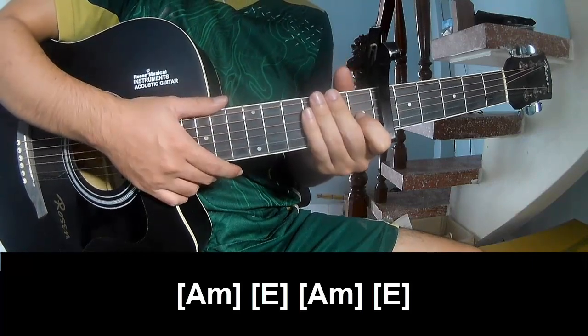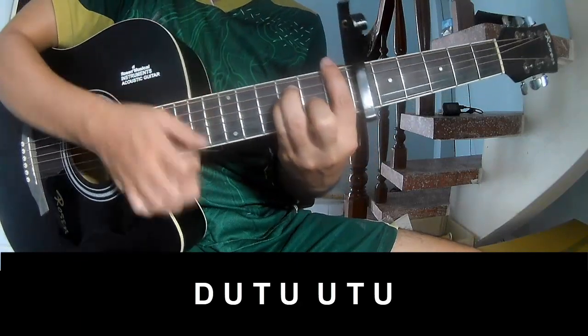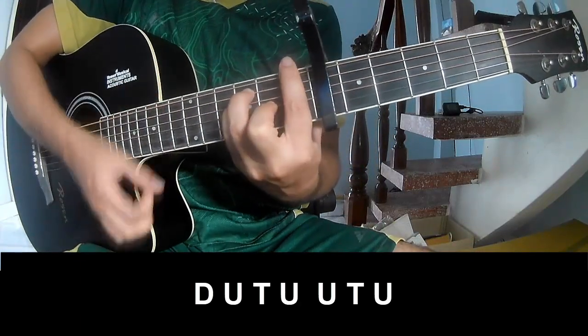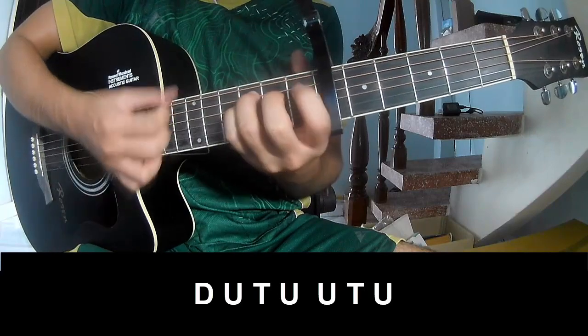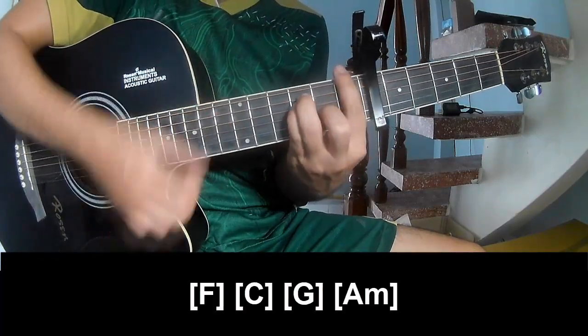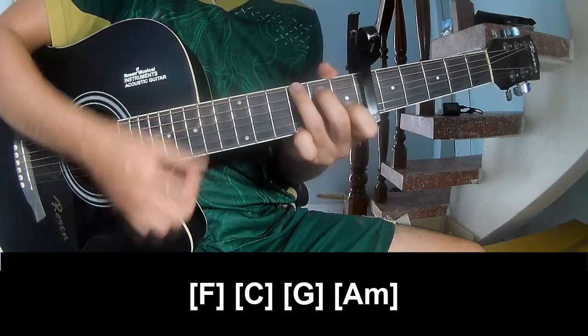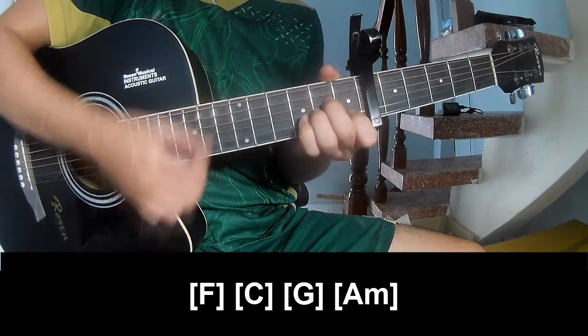After filling out the sound, we're going through the chords a second time. We play through the picking pattern again, going C, G, Am repeating through the sequence.